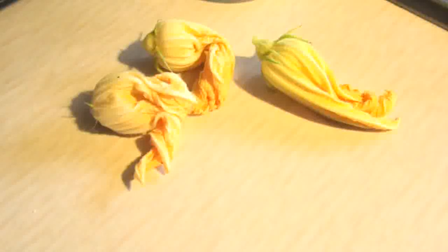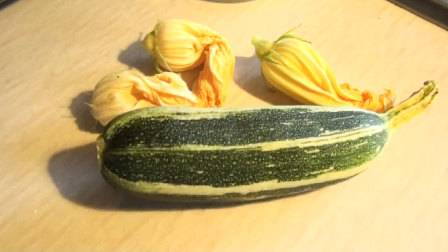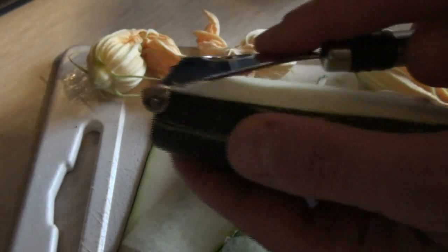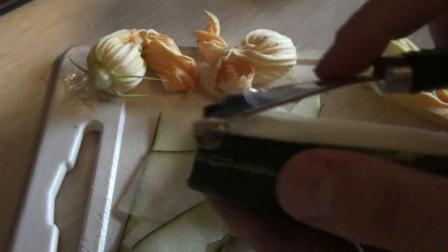Now you may look at these three flowers and think — three measly flowers, what are you going to do with three measly flowers? And you're right, you'd normally get a big bunch of them, but I've only got a couple of courgette plants and there are not that many flowers on them. So I'm going to add something to this — why not add their offspring as well. We'll be doing courgettes as well as the flowers. I'll simply take the courgette and use a peeler to create very thin strips of courgette.